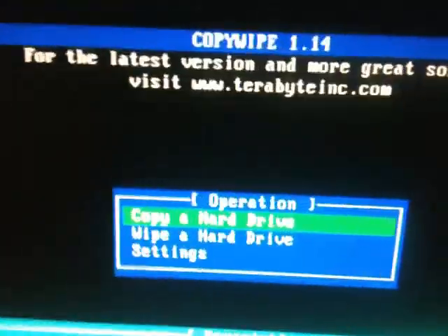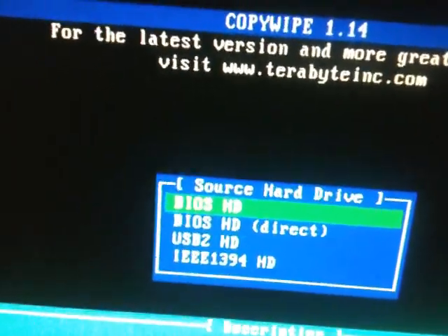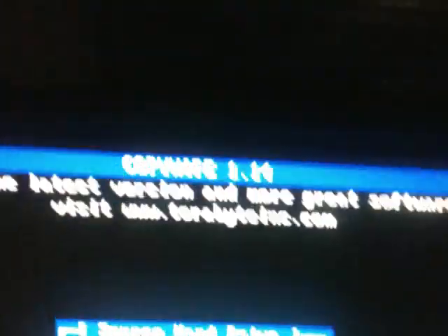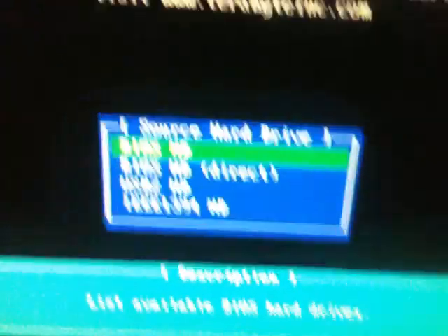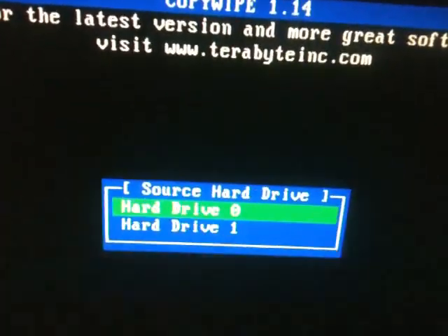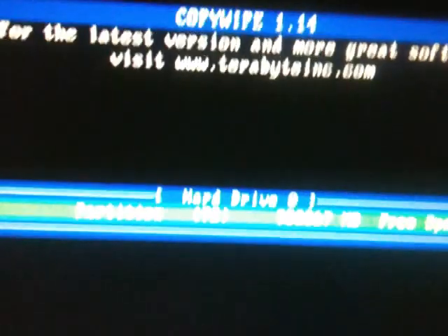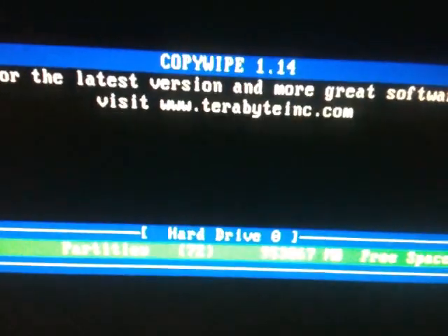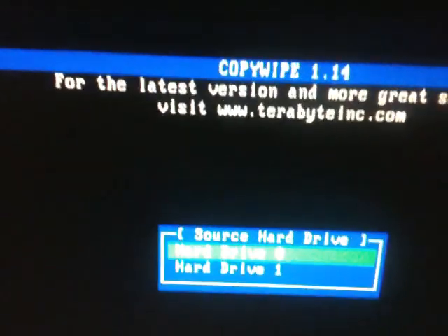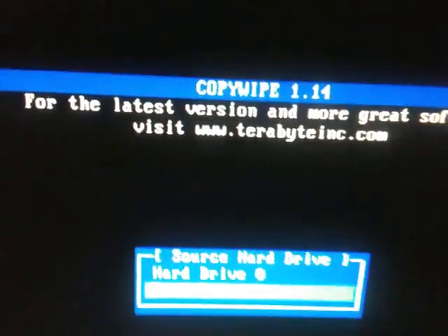I just hit 'copy a hard drive.' I'm not sure of my partitions and I'm not sure my big drive is drive zero, so I'm going to go to BIOS HD. I'll go to hard drive zero and press F6 — and there is no partition on that one.